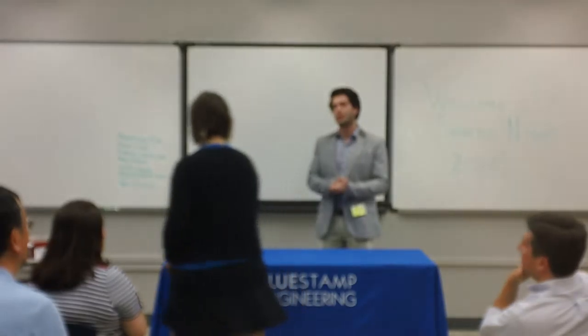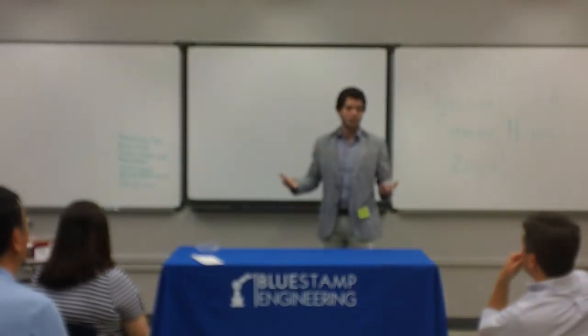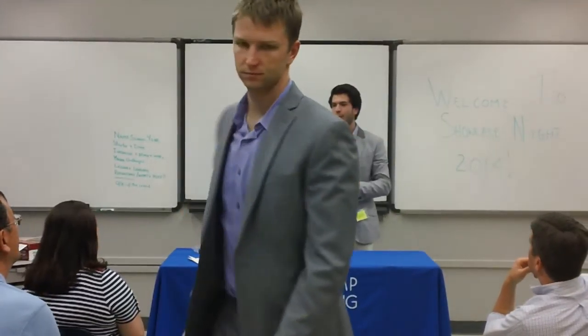The next student, unfortunately, cannot be here with us, but it's Edith Toprak. She did an awesome job, and we do want to show it for you guys. So we're going to play her video for you.